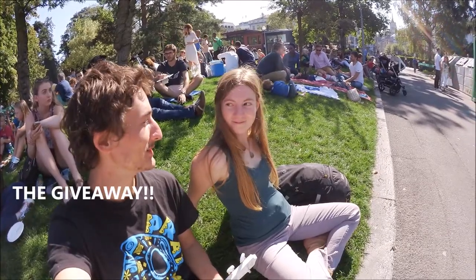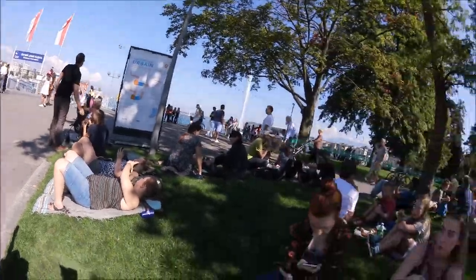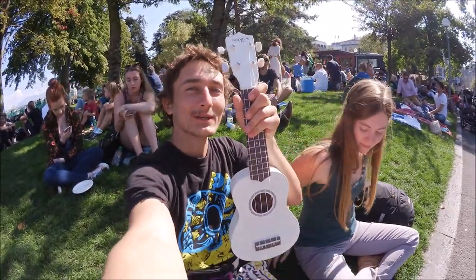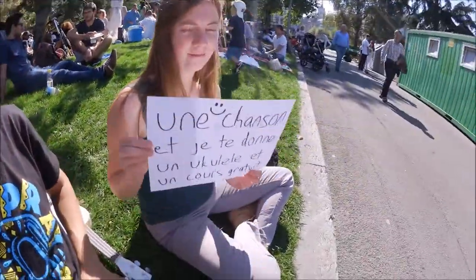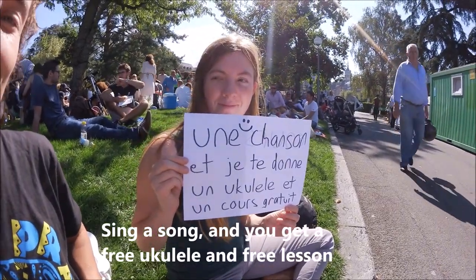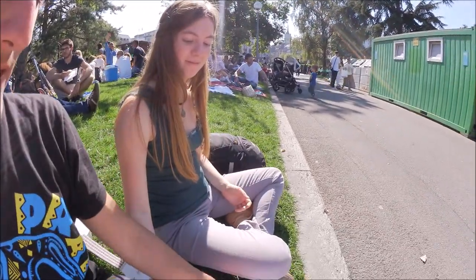Here we are in Geneva with my friend Flo, who thinks I'm crazy because I'm talking to my camera. Here's the lake and here's a bunch of people. For our first ukulele giveaway we're going to give this ukulele to one person, but we have to make sure it's somebody who's interested in learning ukulele. So we have a little sign — the person has to sing a song for us, and if somebody sings a song, they get a free ukulele and a free ukulele lesson which I will give them at their house or wherever. We'll see if we find somebody.